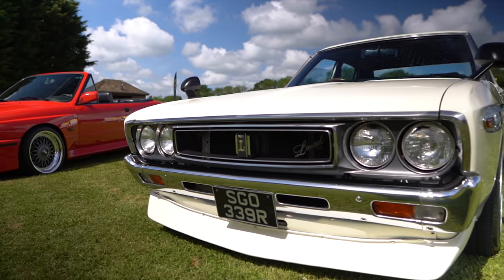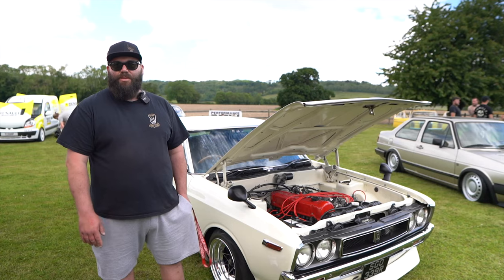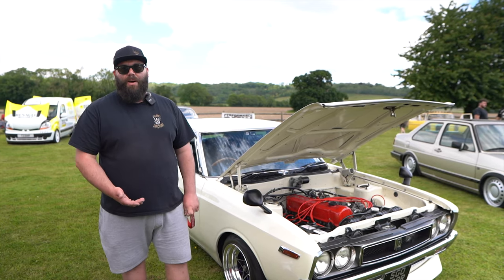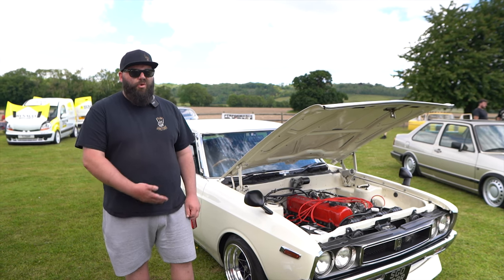This here is a 1976 Datsun Laurel. Pretty rare — not many of them left in the UK. Basically, this car was pulled out of a barn. Not exactly a barn find because it was still drivable and stuff, but it was still rotten.